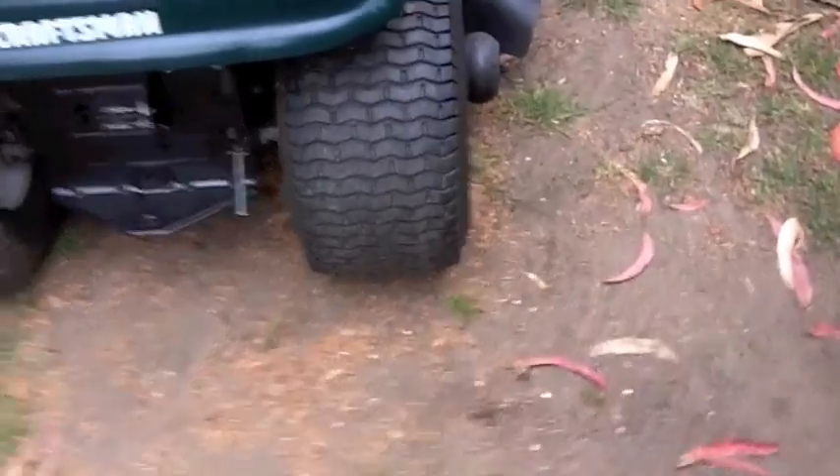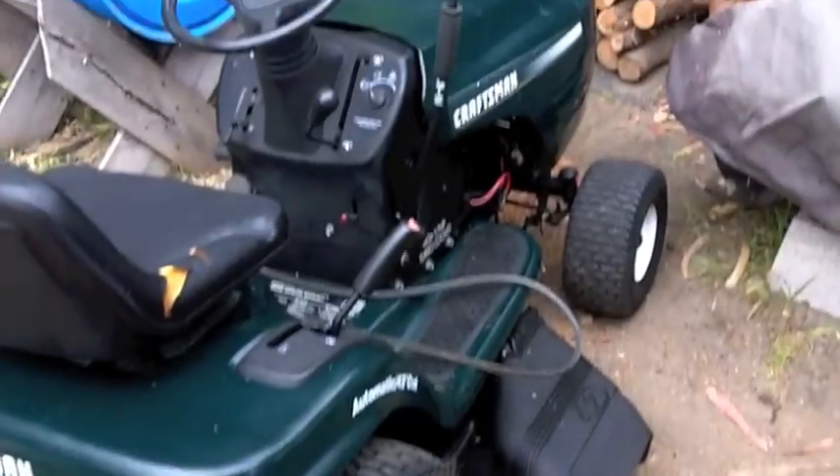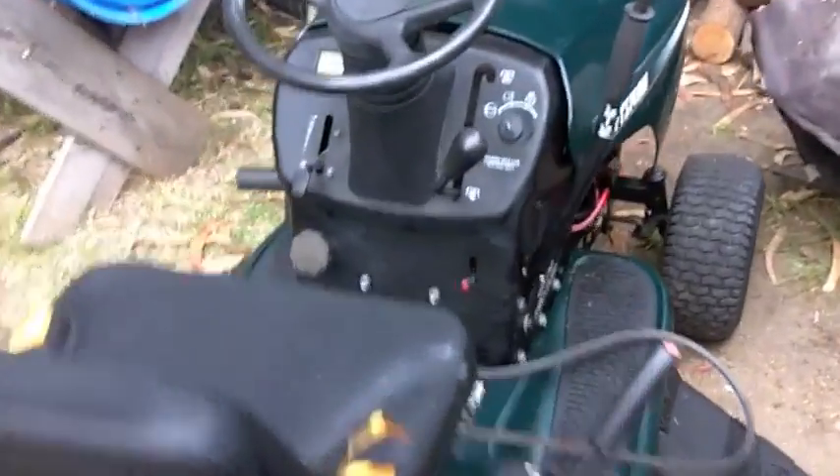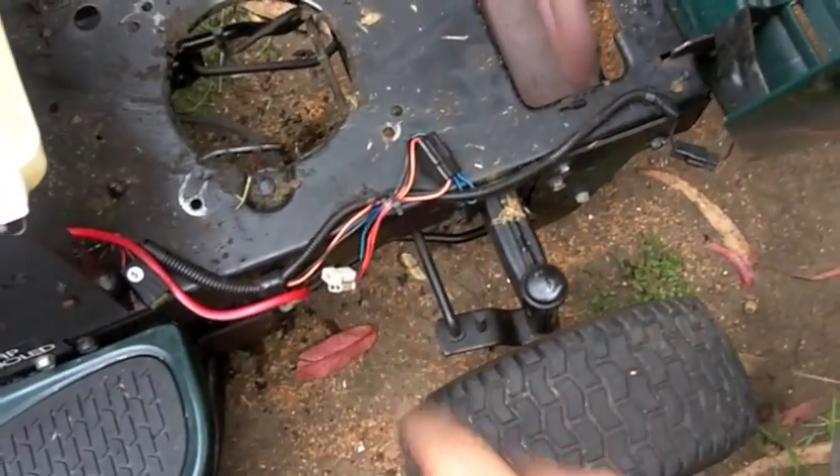The tires are 20 by 10 by 8. I did sit down and read the owner's manual and kind of figure out what everything does. It's nice that all the electrical is original — just unplugged it.